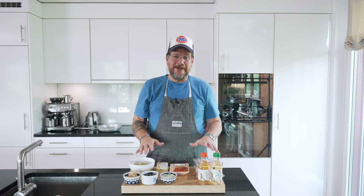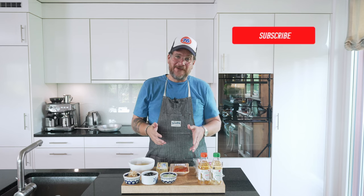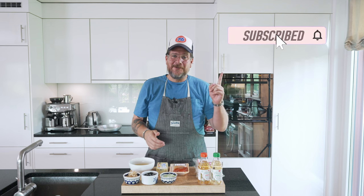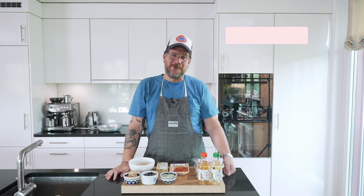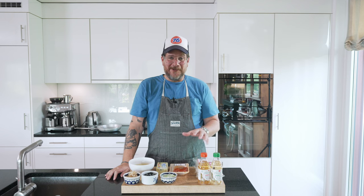Before we get into the ingredients, if you're not a subscriber to the channel yet, please hit the subscribe button and check the bell icon so that you get notifications every Tuesday when a new episode comes out. Now let's have a look at our ingredients.